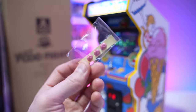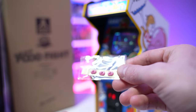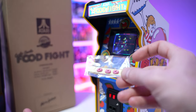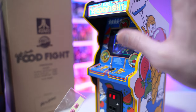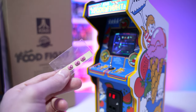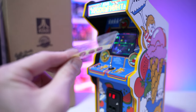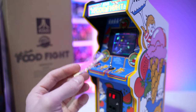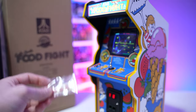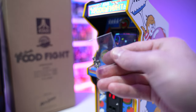Another cool accessory is these three chewed-up pieces of bubble gum — stick-on adhesive stickers you can put anywhere on your cabinet or diorama. If you've ever encountered any of these old-school arcade cabinets in real life, I guarantee there's chewing gum stuck somewhere on that machine. It's pretty impossible to find a 30-year-old machine that didn't have a wad of chewing gum shoved in it somewhere. It's an awesome little touch and fits the food fight theme.